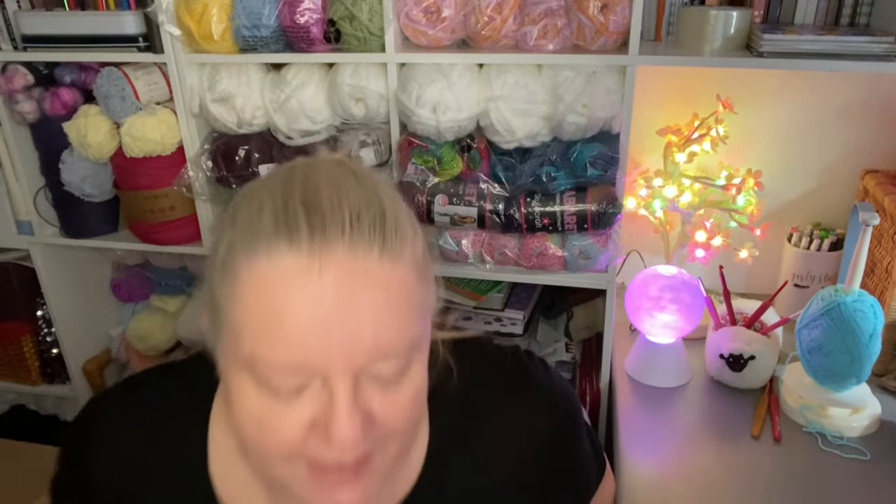Hi everyone, welcome back to Crochet Rocks. Tracey here and I have a great big box of yarn. I've taken the liberty to attack the tape with a knife and to get my little delivery note thing out so that I can check it off once I've shown it to you guys. I'm quite excited because there's some beautiful, absolutely gorgeous yarn in there. If you haven't already, don't forget to hit the subscribe button and the notification bell.